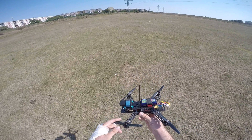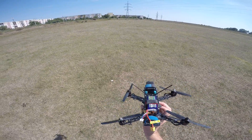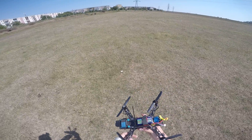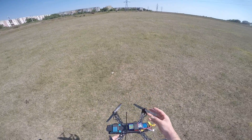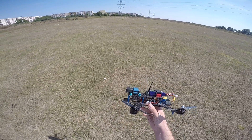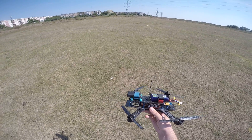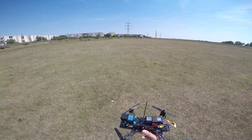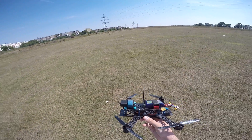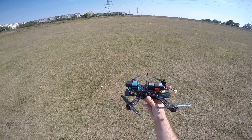So I said okay, I have this CC3D board which has some limitations. Unfortunately OpenPilot was stopped in 2015, maybe June or July, and a replacement called LibrePilot emerged — most of the guys involved in the OpenPilot project moved to LibrePilot. I looked at it and it didn't seem very much changed compared to OpenPilot.